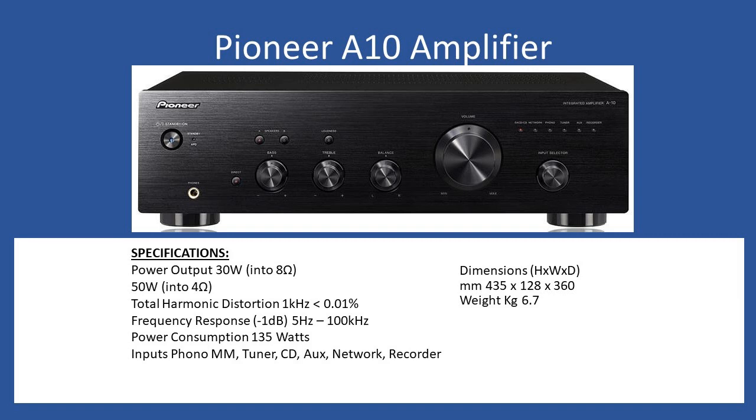It can also deliver up to 50 watts into a four ohm load. Total harmonic distortion at one kilohertz is less than 0.01%, which is common for these types of amplifiers. The frequency response is minus 1dB from 5Hz up to 100kHz, and power consumption is overall about 135 watts. The amp supports a moving magnet input.